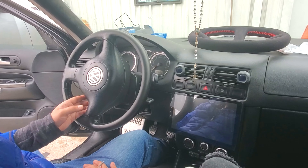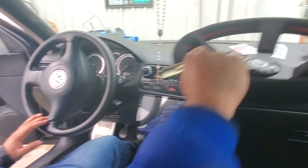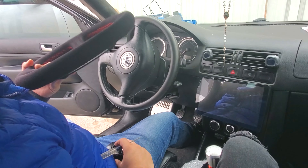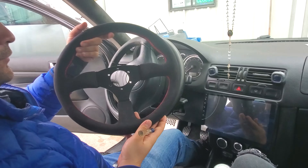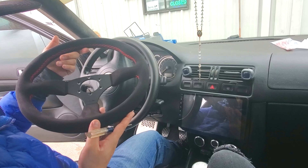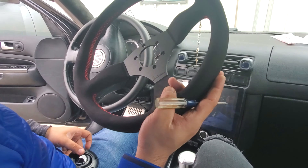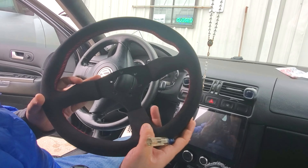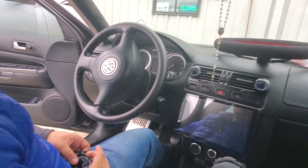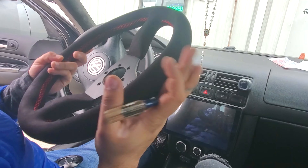Hey, what's up guys, welcome to another video. Today I'm going to show you how to install pretty much any aftermarket wheel. I got this from eBay — it's Ventllin or something like that. I'll show you on the computer where to get it from if you decide to go with these guys. I only went with these guys because of the stitching and because it's really sweet.